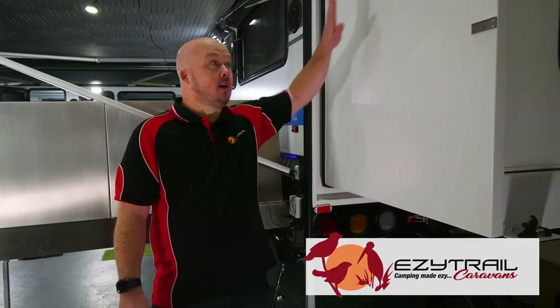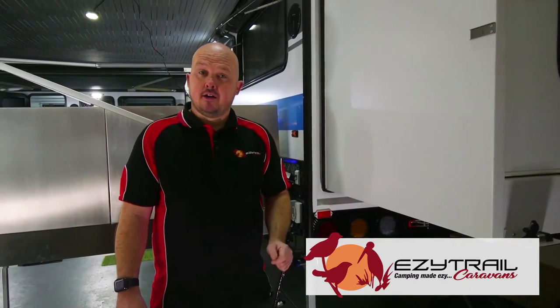At the back of the van, we feature an all-new rear fold-out, giving you extra room for that huge king-size bed inside.